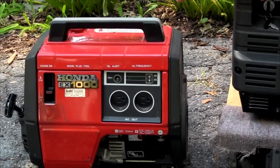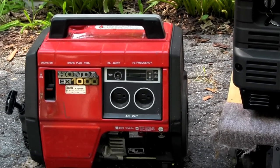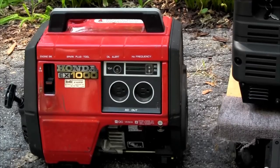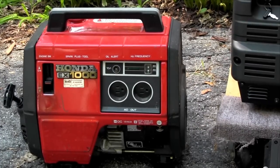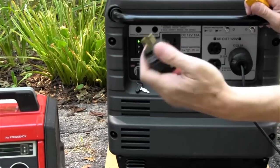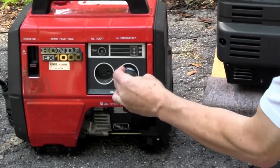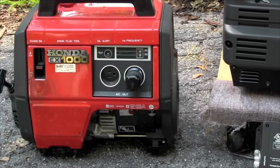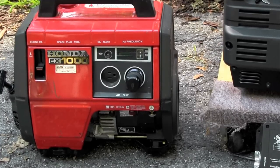If you look over to the side here, my Honda old EX1000 has exactly the same problem — it has a floating neutral. All it needs is one of these plugs plugged into the one receptacle, and then it will be properly neutral ground bonded for any sensitive electronic equipment.